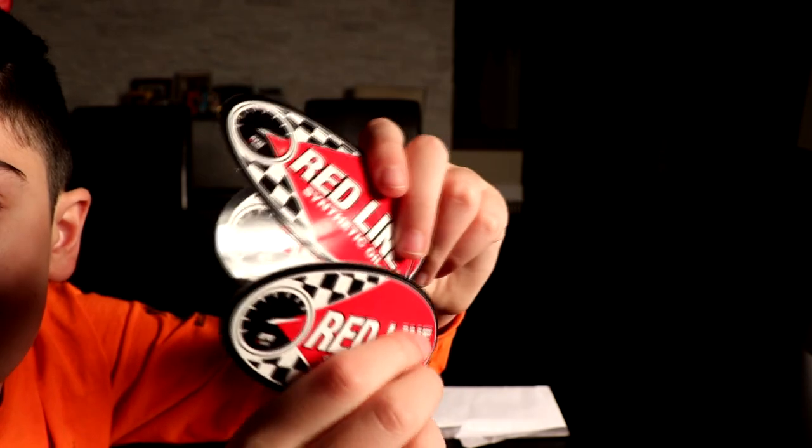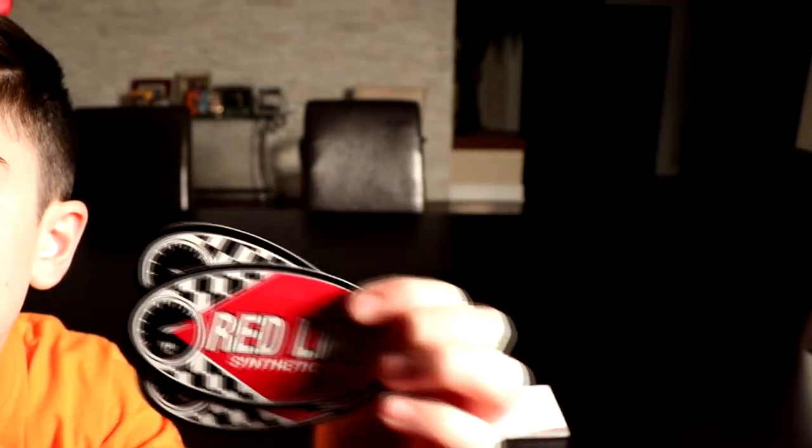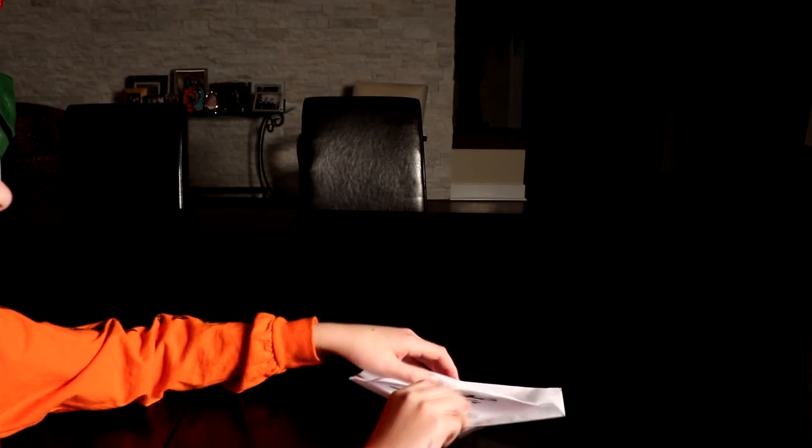Next one comes from Redline Synthetic Oil — I'm guessing they produce or make oil. We got three Redline Synthetic Oil stickers. I love the design. Wish they were a bit bigger but still a very good size — not too small, not too big. Perfect to put on your iPad or MacBook or whatever you want. Thank you to Redline Synthetic Oil.